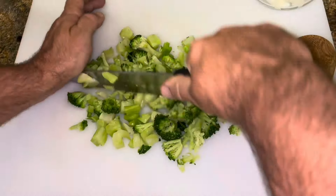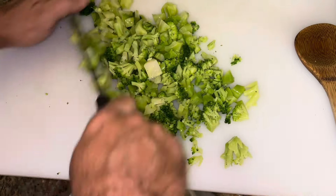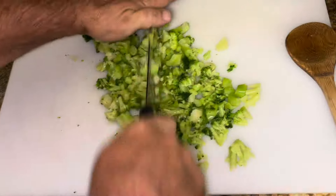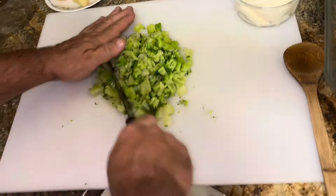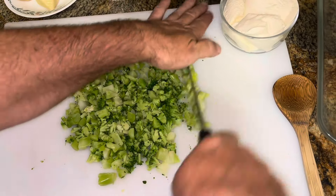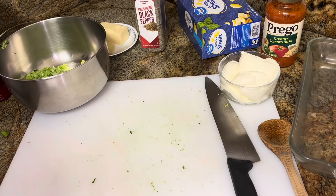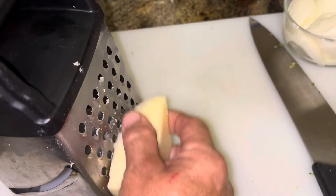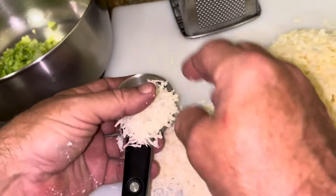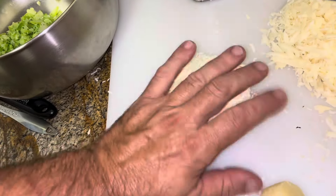Chop the broccoli — you want it pretty small. It says to grate the mozzarella and grate the parmesan. You only need a third of a cup of the parmesan. I think I got a little more than a third of a cup. All right, good deal.